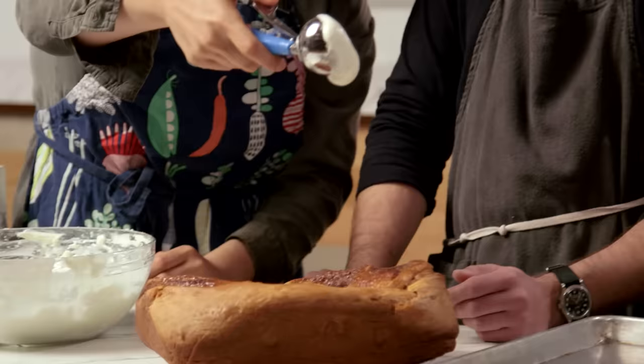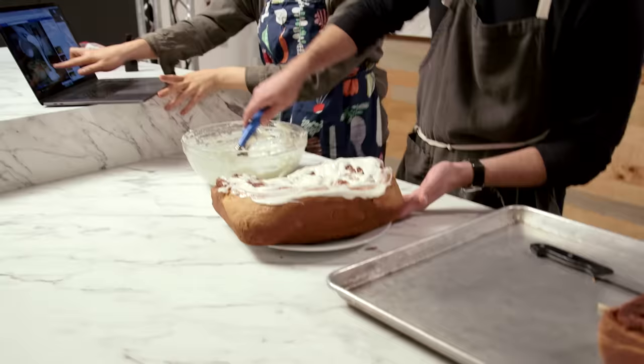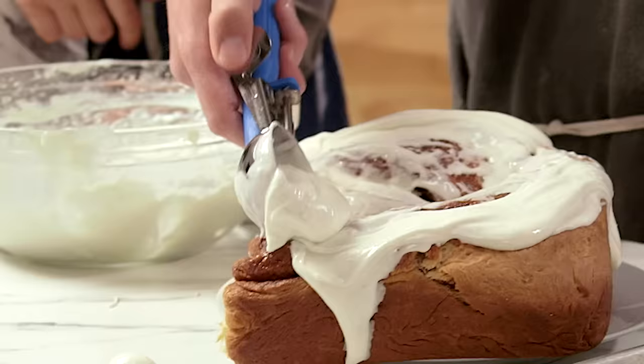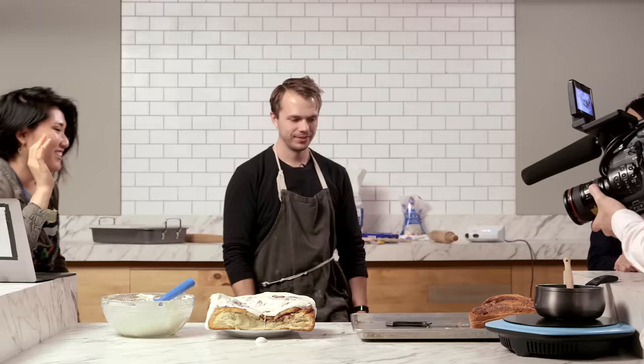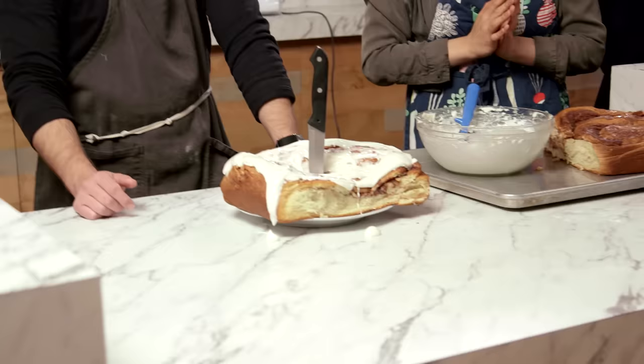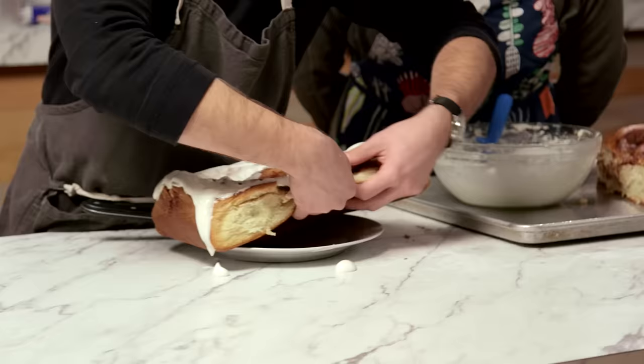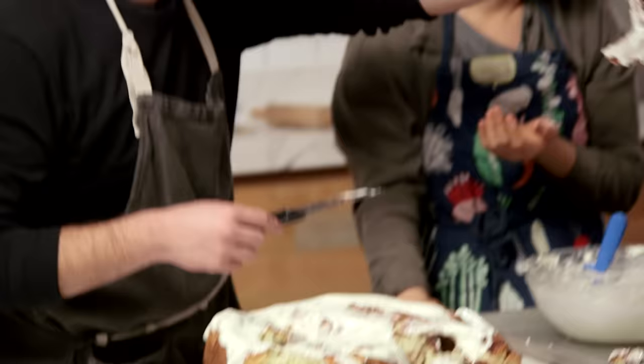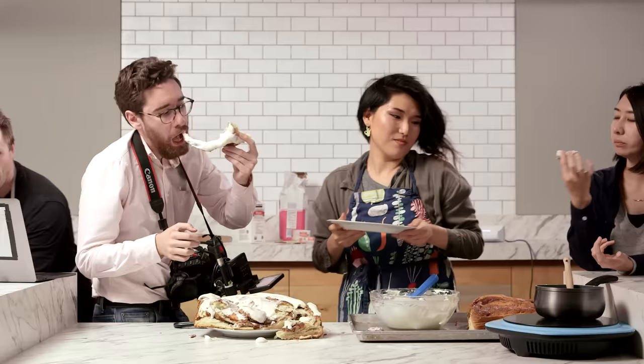Which one do you think looks better? I think this one. That's a giant cinnamon roll. It looks more like a loaf of something than a roll of any kind. Really, with any cinnamon roll, you want to be able to tear into it. It's so hot inside. You can get that tear-away delicious flakiness — the steam! This is not bad. The texture isn't quite right, but it does taste like a Cinnabon. Tastes good.